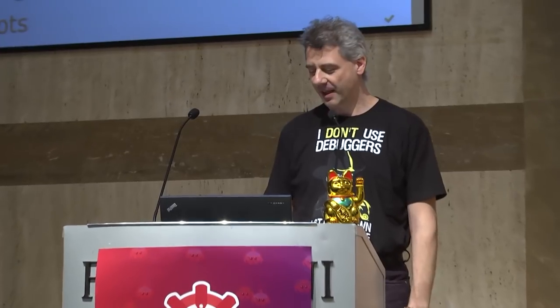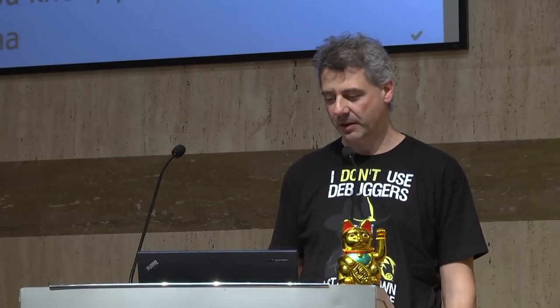Good morning, everyone. So I talk about Rust on robots. Something short about myself and things I worked on.